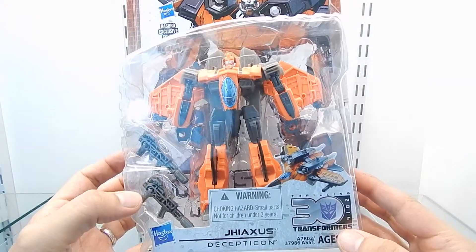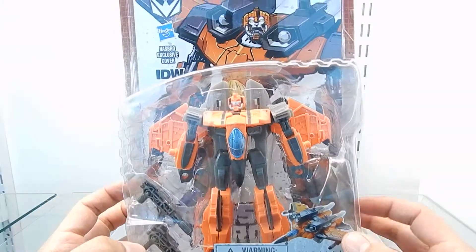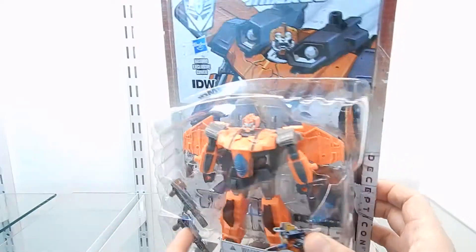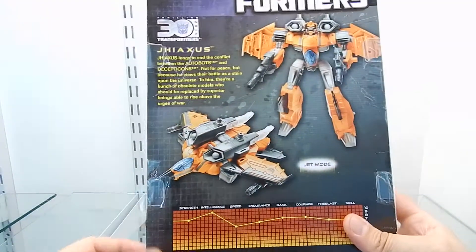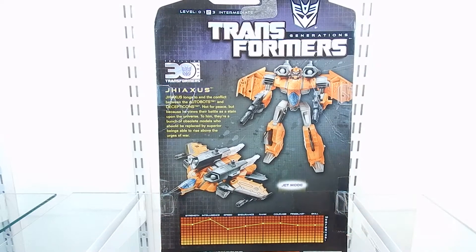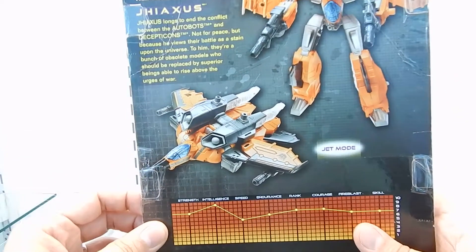We can also see the 30th anniversary logo right here, the Transformers branding, and a copy of the cover of the IDW comic book that comes included. This is what the packaging looks like from the backside view — we get to see two more pictures of G-AXUS transforming into his robot mode and his alternative mode, which is a really cool jet fighter.